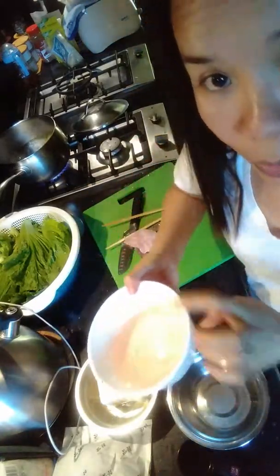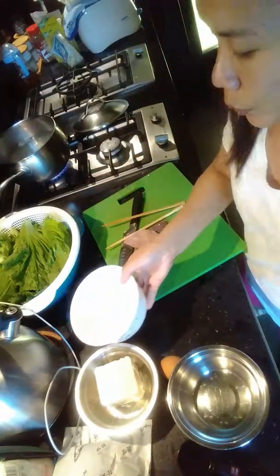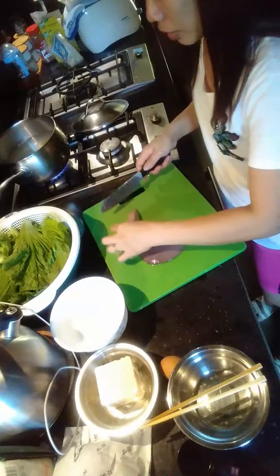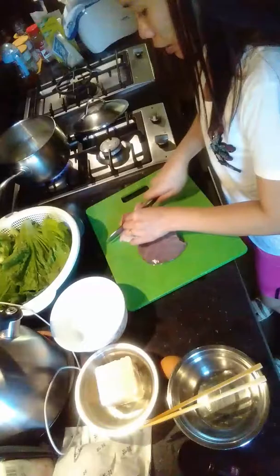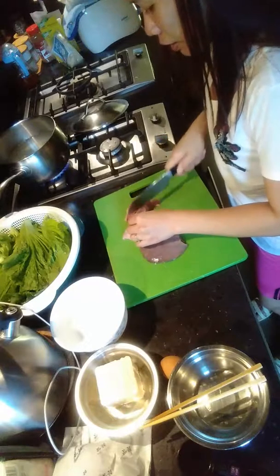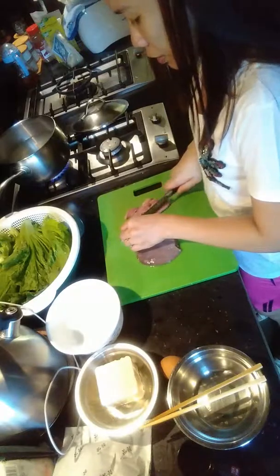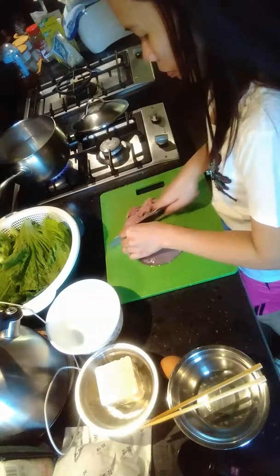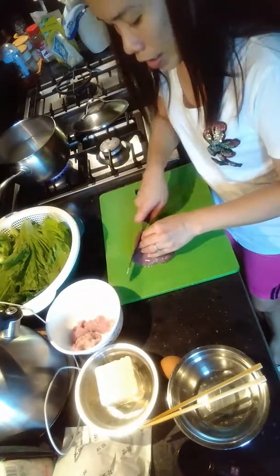The soaking water is done so I must get rid of the boiling water now. I'm going to cut the meat — just thin slices — and the liver also, thin slices.